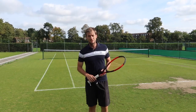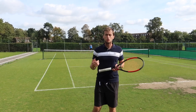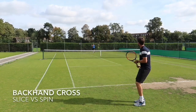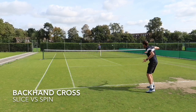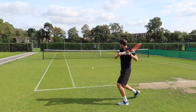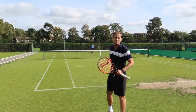Now we're going to practice dealing with a slice with a topspin shot. I'm going to slice while Simon is using his ground strokes — he's going to topspin off my slice. He's neutralizing my slice and trying to hit through it with his topspin. Now we're going to switch around and Simon is going to slice while I'm trying to be aggressive with my topspin.